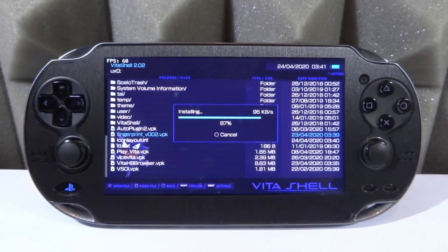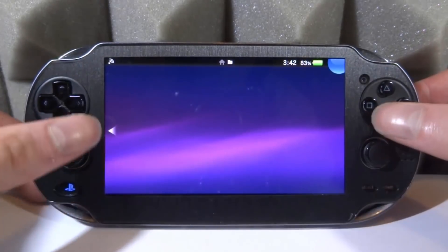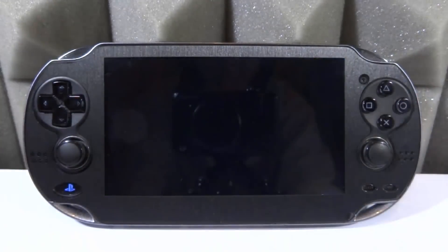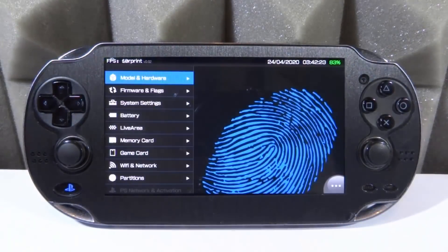There are a few apps similar to this one — PSV Identify is one I made a video on last year, and there are a few others — but I think this is probably one of the best ones I've seen. The interface looks really clean. Let's go ahead and start it up. It's got a pretty cool icon — Fingerprint for the PS Vita. Let's see what info it provides.